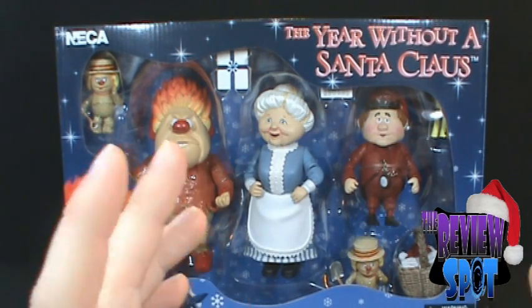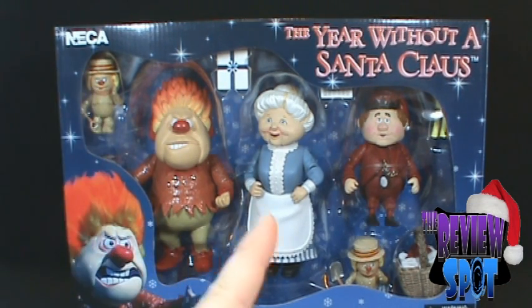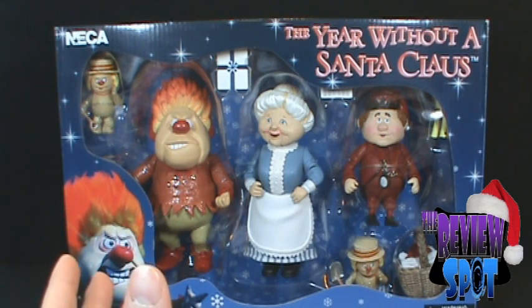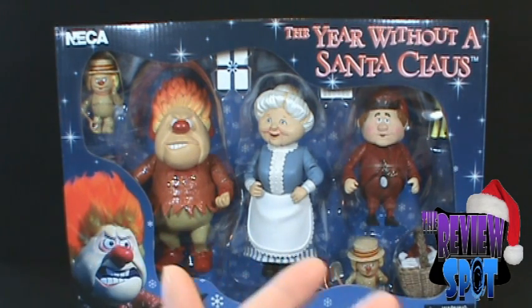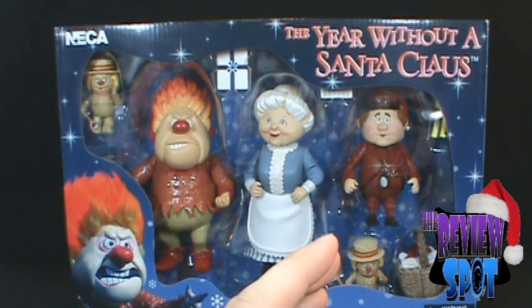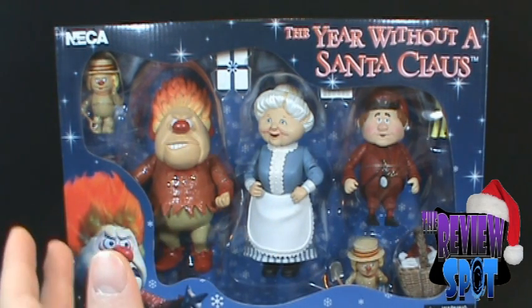This is something I wanted to hold off on and definitely do at Christmas time, because 'A Year Without a Santa Claus' is one of my favorite Christmas stop-motion specials. It's one of those specials that has certainly survived the test of time — kids are still watching it today, and it's something my mom watched when she was younger.